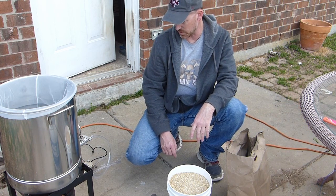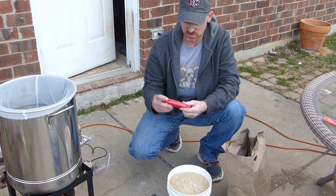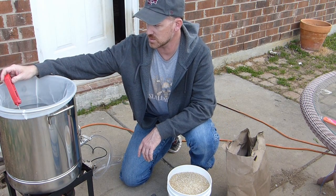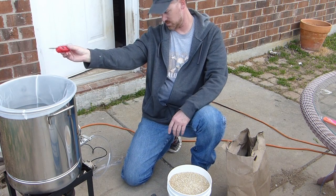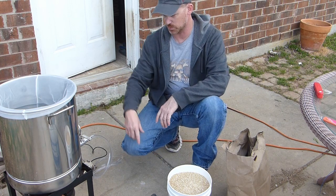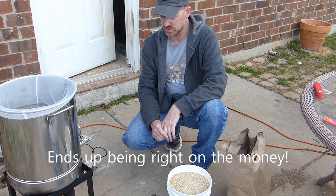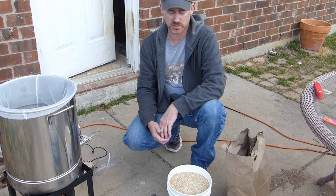We still have a little ways to go — we're at about 82 to 84 degrees. I've got my trusty digital thermometer; it's pretty accurate. This one even has a couple of little call-outs for when you do your dough-in and where your conversions are at. We'll see if it's anywhere close. We'll let this continue to heat up and get ready to put our grain in.